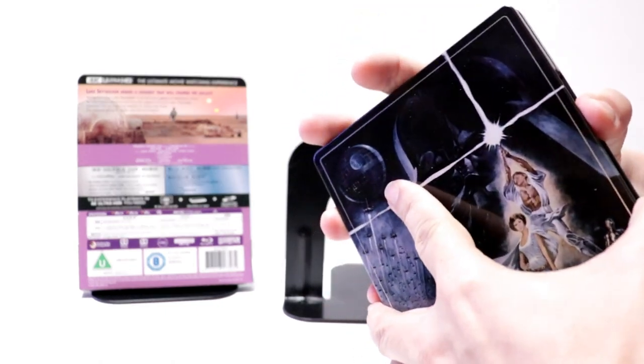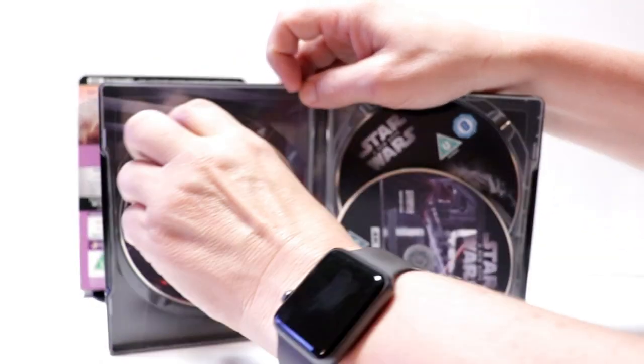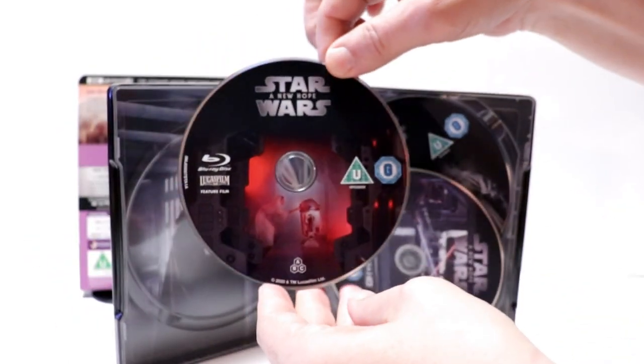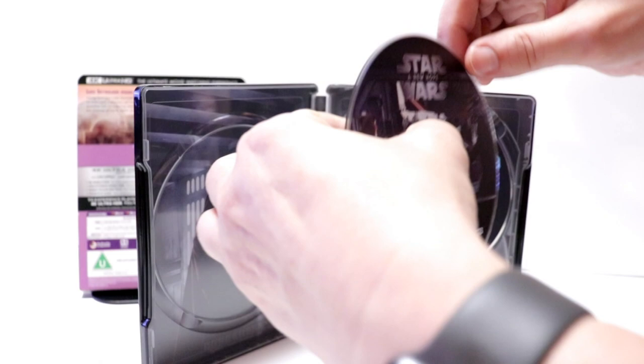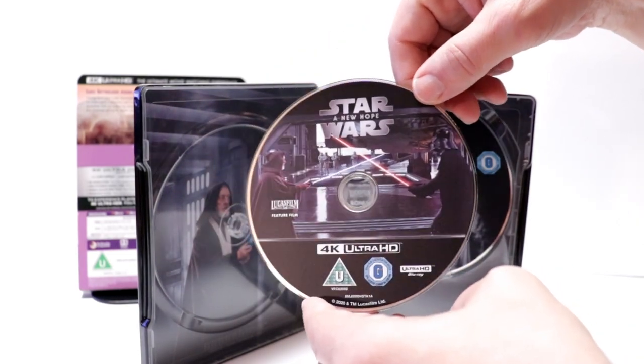Let me open it up. We have our disc over here on the left, which is our Blu-ray disc. It's a nice artwork.